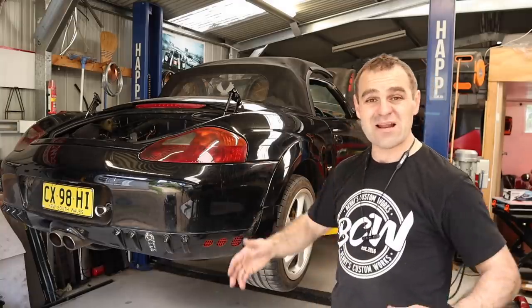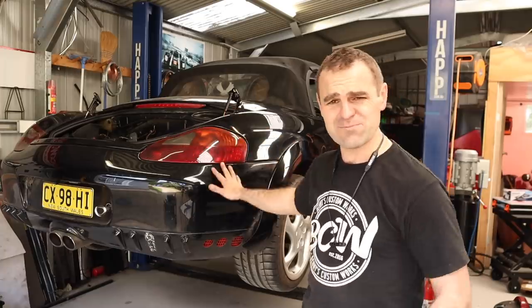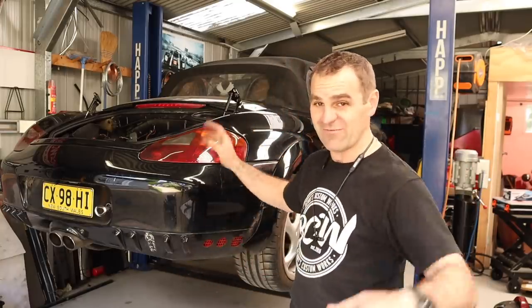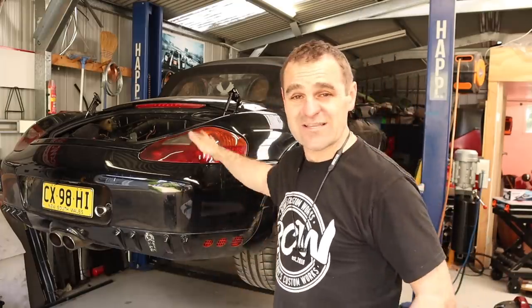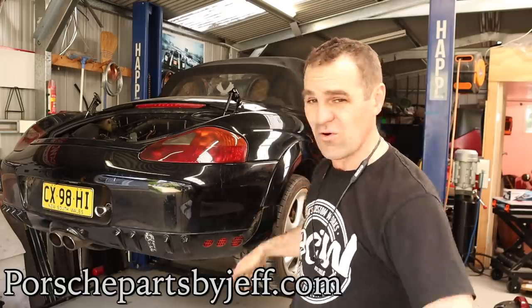Those are all things I'll tackle on another episode because we're out of time. Hopefully you're enjoying this and it hasn't put you off this conversion too much. I'm definitely not a mechanic — I see myself as much more of a fabricator. The fabrication side I love; the mechanic side makes me tear my hair out a bit. So if you're enjoying this, please like and subscribe. And if you need to find parts for any of your Porsches — whether they're air-cooled, Boxsters, Caymans, whatever you've got — make sure you compare prices at PorschePartsByJeff.com first. We'll see you next time.